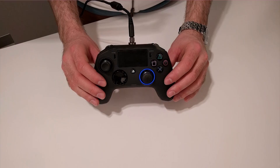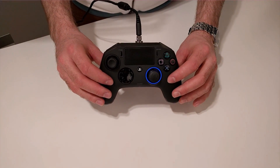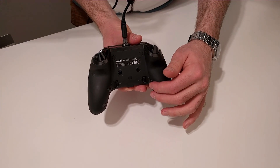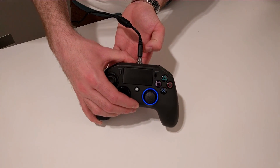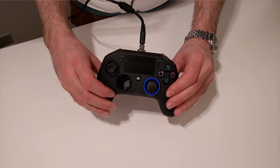Once it's done, plug your controller to your PS4 console and stay in the blue mode. From here we will map our shortcuts. First step: press the profile button on the rear of the controller for three seconds. The blue halo will start slowly flashing.